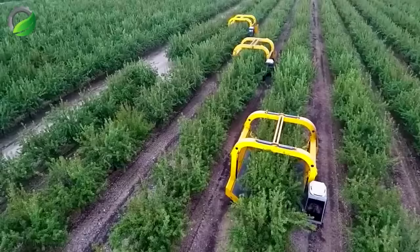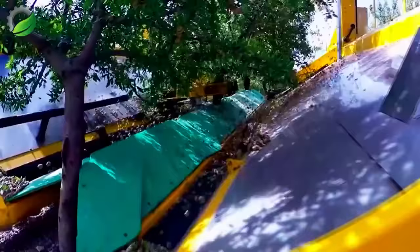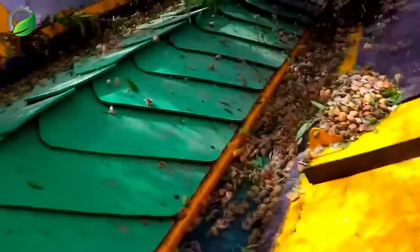Witness the precision and efficiency of the Tenius Almond Harvester in action. This machine showcases advanced technology as it expertly harvests almonds, revolutionizing agricultural practices.